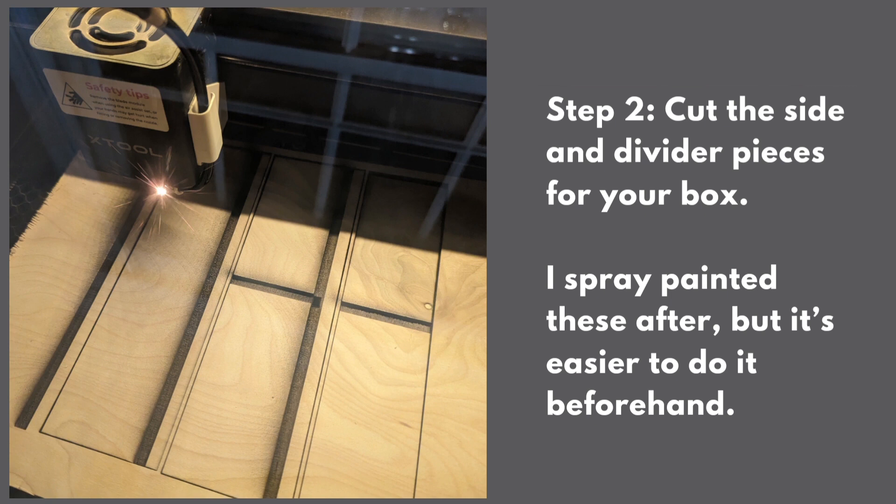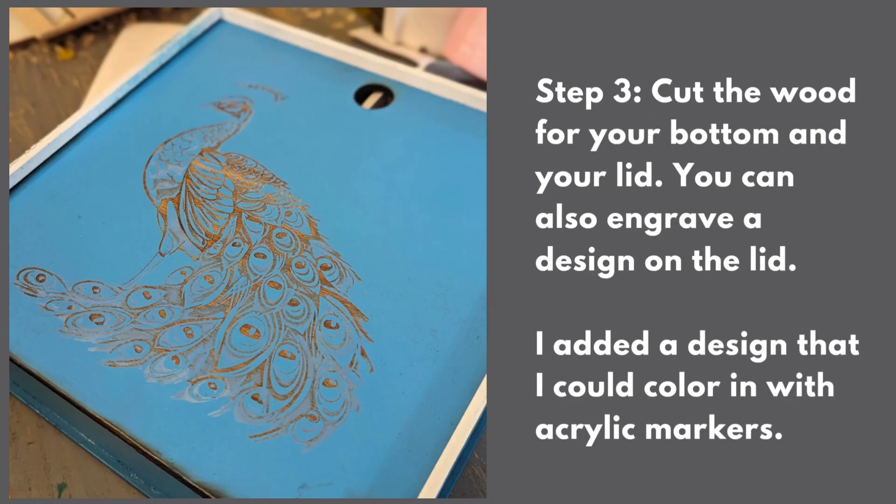Next, you're going to cut the wood for your bottom and for your lid. You're going to engrave your design on your lid as well.